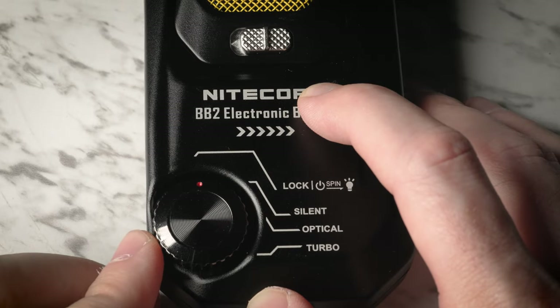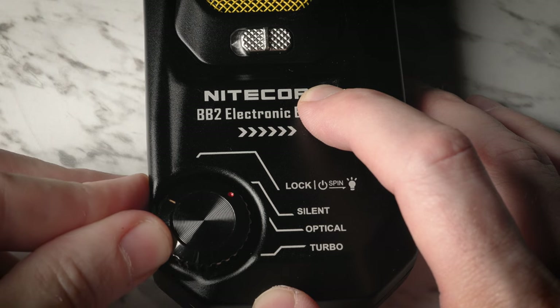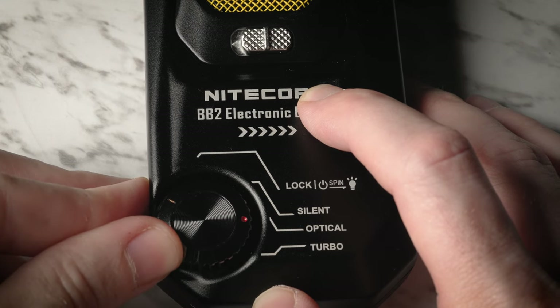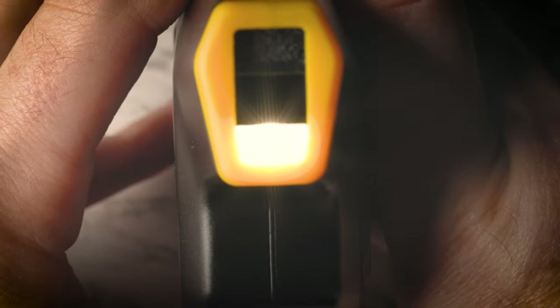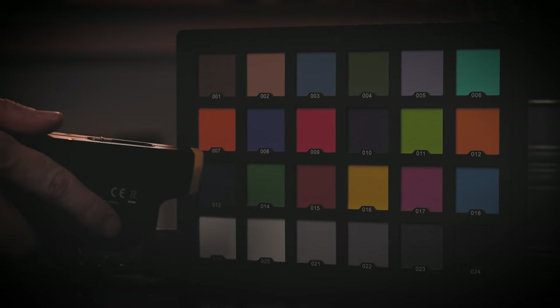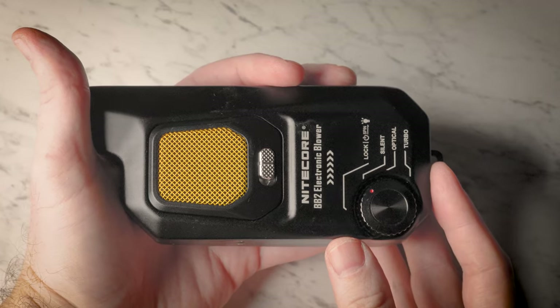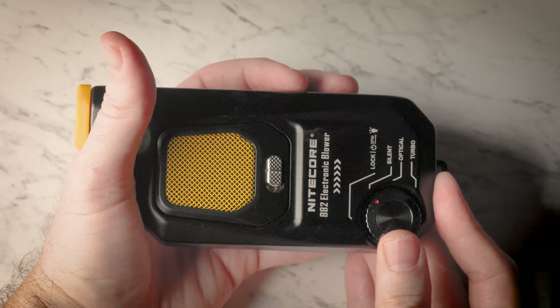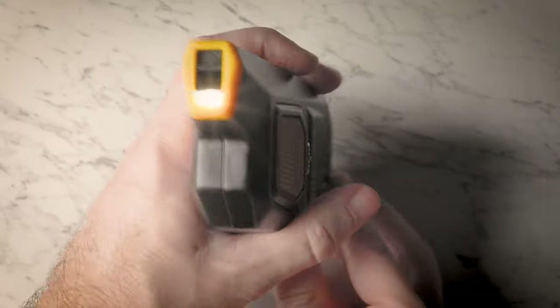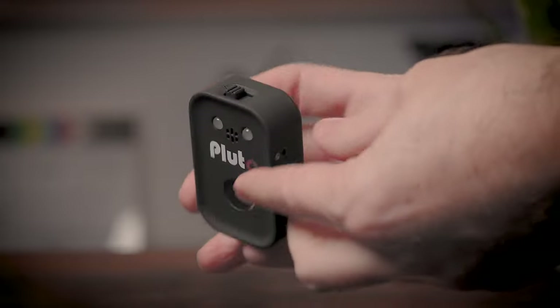While the older unit has a simple bottom and a single speed blower, the new unit has a dial with four modes: Lock, Glossalight, Silent, Optical, and Turbo Mode. The BB-2 also has a new front land light. It's not very powerful, but it does help spot dust at close range. To turn on the light, you have to turn the ring and push the power button, but only while the ring is in the locked position. We would probably prefer a separate switch lock instead of this type of wheel.